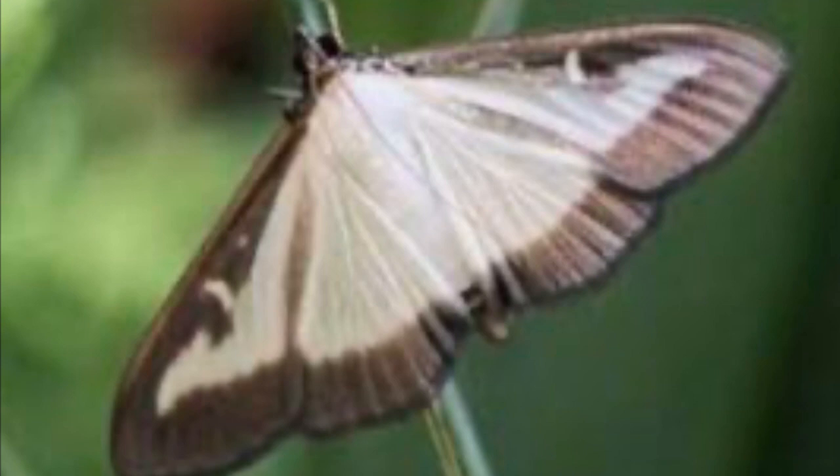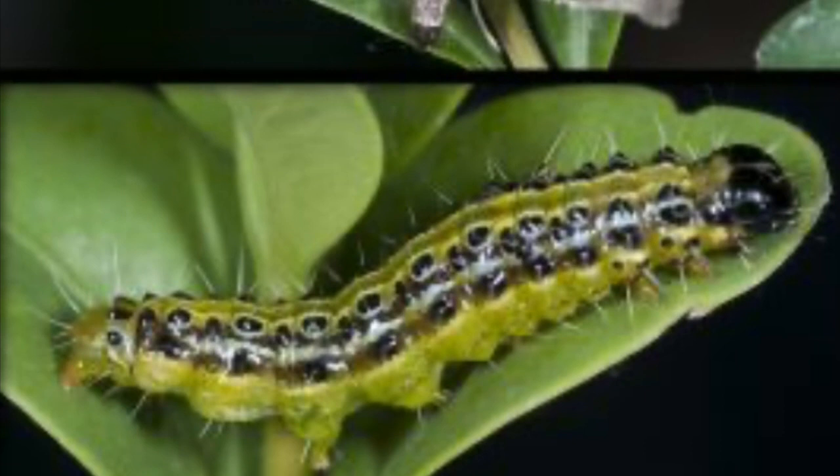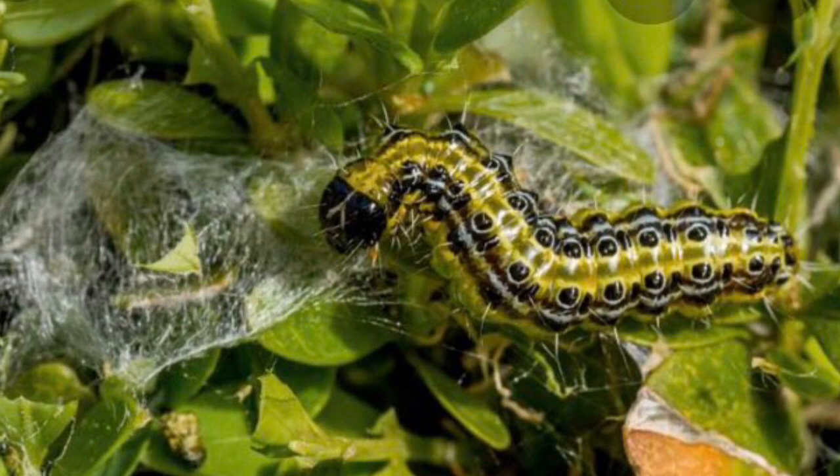There is something in the garden to beware of. You are going to have to be on the lookout for these: the box tree moth, Cydalima perspectalis. They've come over to the UK accidentally from Southeast Asia, and the caterpillars and larvae feed on our box plants. They lay pale yellow flat eggs on the underside of the leaves, and the caterpillars have dark brown stripes, thick black and thin white stripes down their body, with black dots outlined in white.